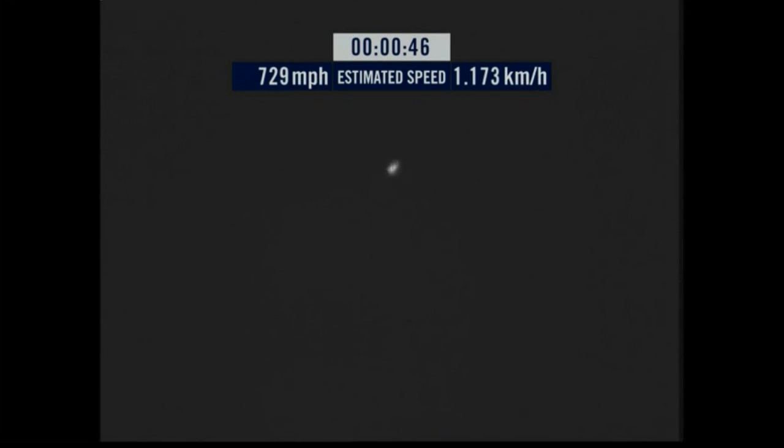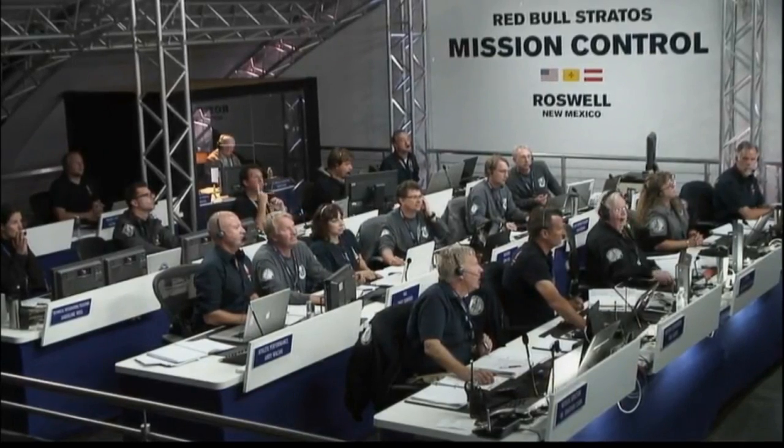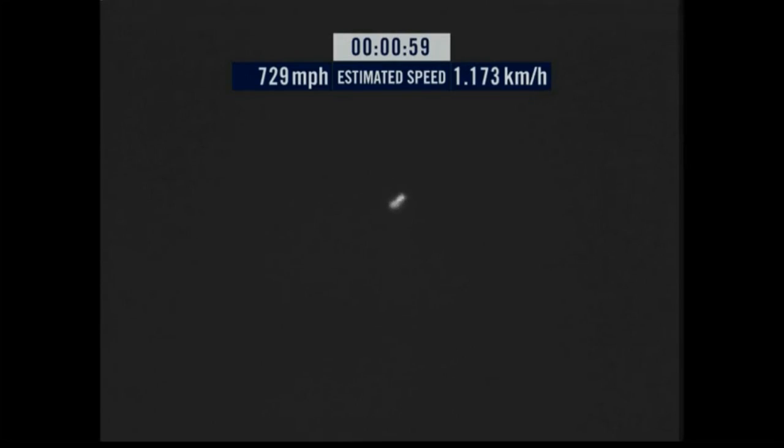Speed 46... speed 600 miles per hour... speed 650 miles per hour... speed 700... speed 725... speed 729. Speed holding at 500 miles per hour.